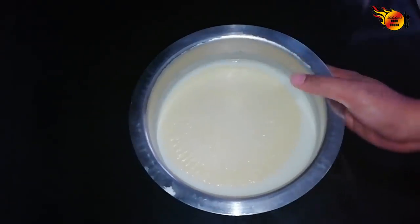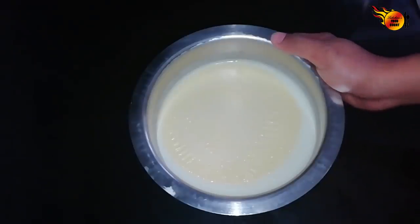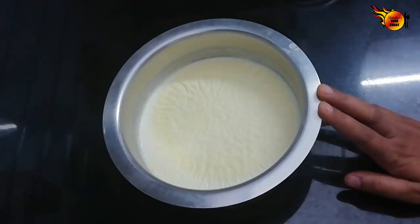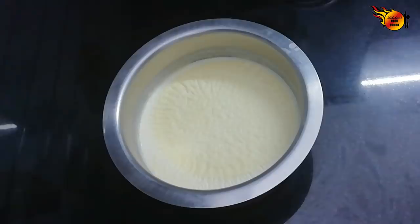Now we are going to put it in the fridge. We will try to let it set overnight. Now I will put it in the fridge and cook the food in the fridge. It will become thick.